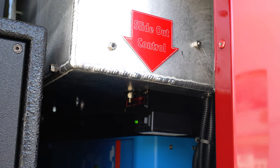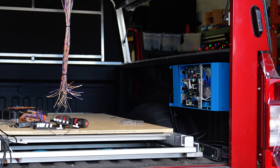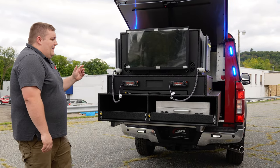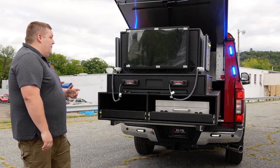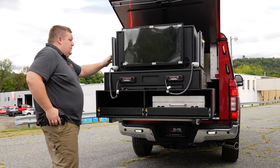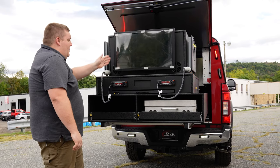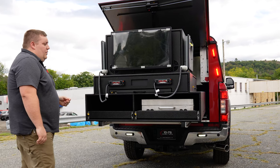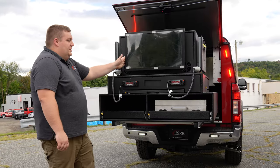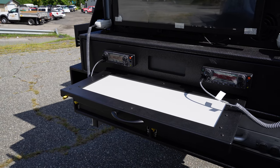We've got an indicator for our electric slide master control. We've got our power distribution on one side and our inverter control system on the other. They came to us wanting to design an incident command module that checked all the boxes — they wanted three touchscreen monitors. We have two duplicates on either side: one tied into a computer in here, the other tied into a tablet mount in the passenger side tool compartment. We've got a radio face plate, with a pre-cut for an additional radio down the line.